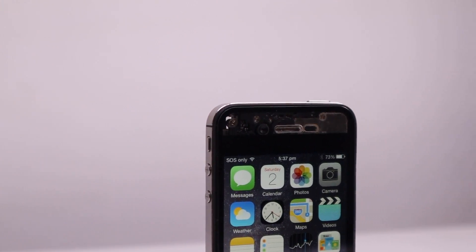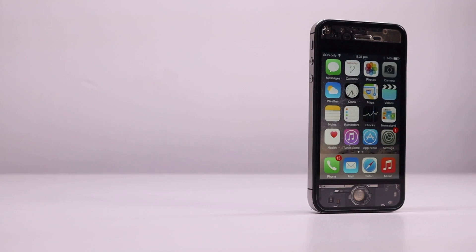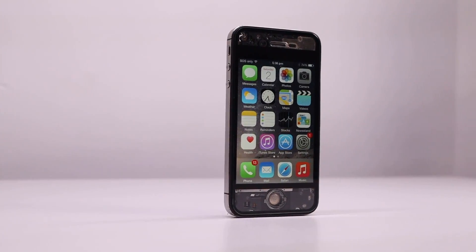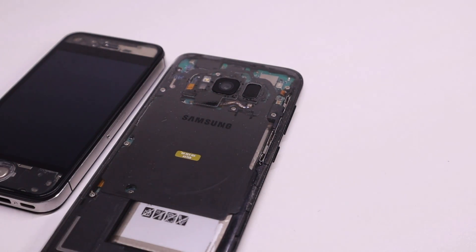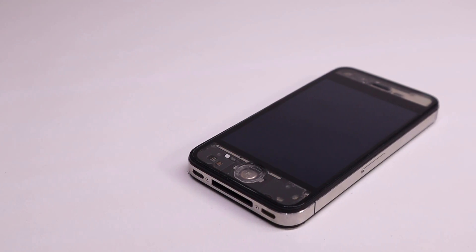Hi guys, welcome back to the Hugh Jeffries video. In this video we're going to be creating a transparent iPhone 4s. The iPhone has a unique LCD assembly with no coloring on the top and bottom, and as a result reveals the internals behind the LCD which would normally be hidden.